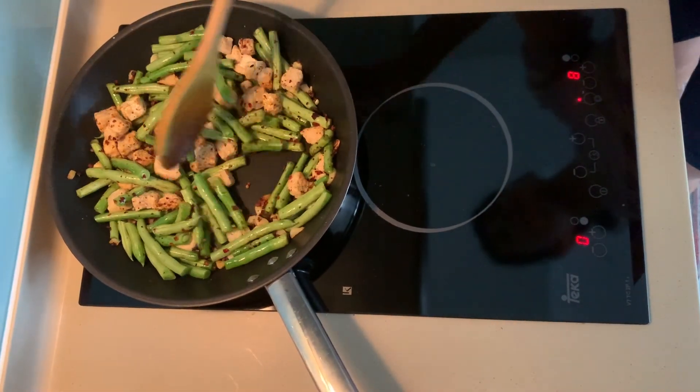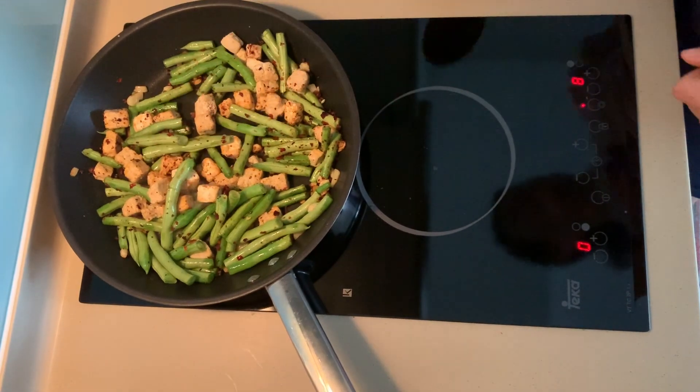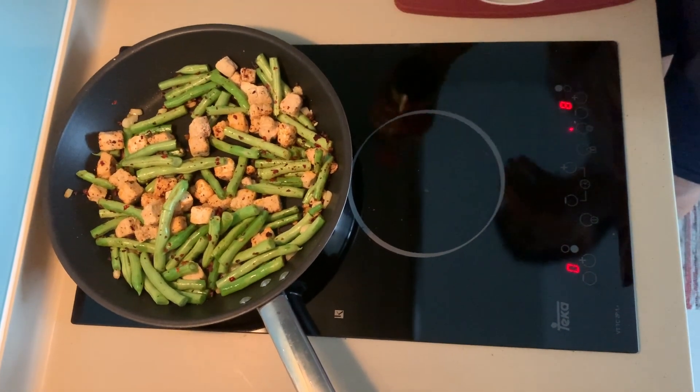Once this is fried — I'm going to say one to two minutes — I'm going to add the seasoning sauces to make it a bit moist, and then we can steam it a bit. I'll put a lid on after this.